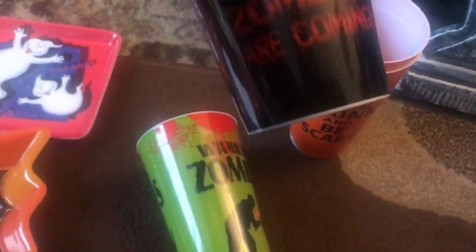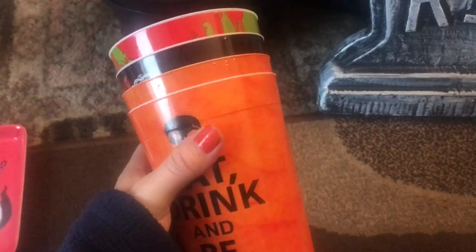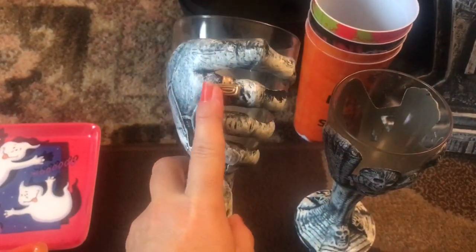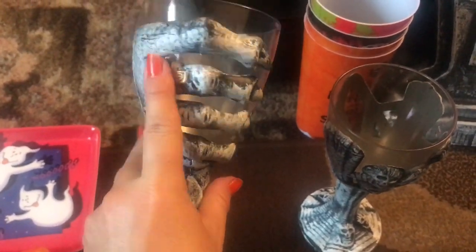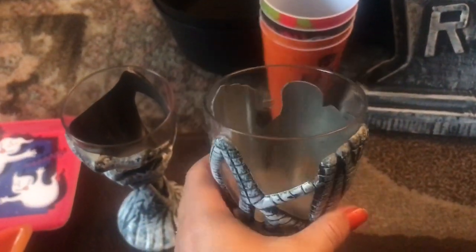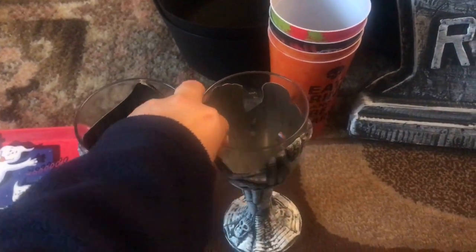I've got this 'Eat Drink and Be Scary' and I've got 'Keep Calm and Carry On - Zombies Are Coming' and this one 'Warning: Zombies'. I think they might have been like 69 or 89 pence each but I'm sure I actually bought them after Halloween a couple of years ago. These two items I actually got from a party website - they're really good, you know, with the claw hand and the ring. Poundland did something very similar last year but I've had those quite a few years.